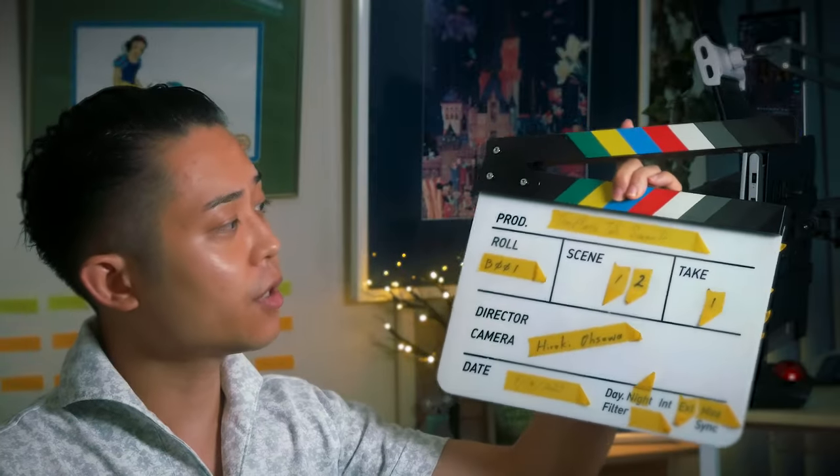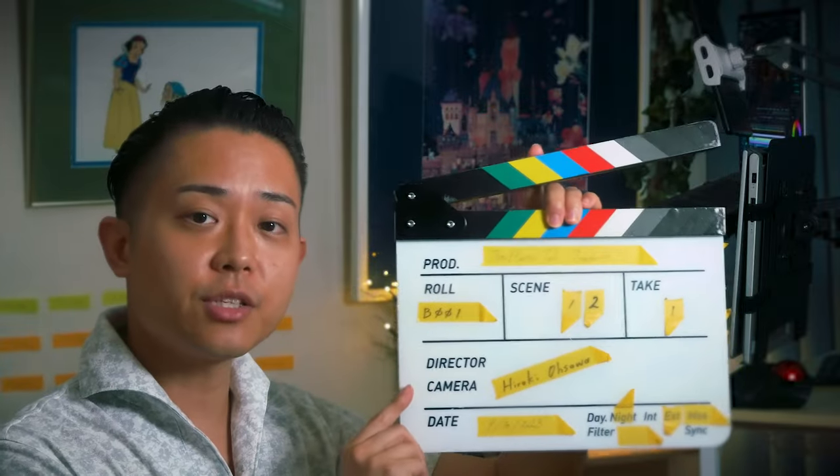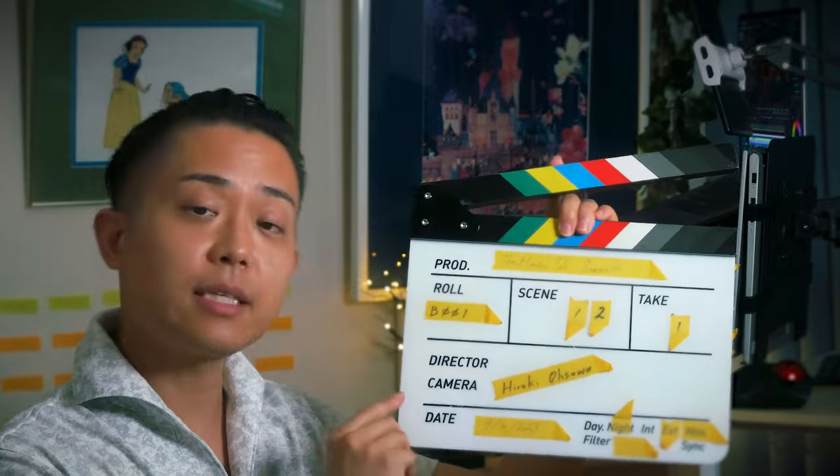Usually slating is a second AC's job, and they make sure the slate is in the frame, in focus, then call the production name, scene, and take number.